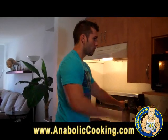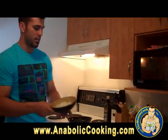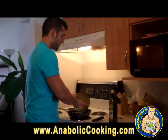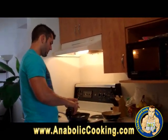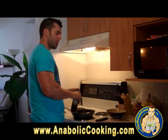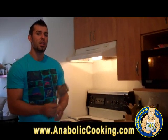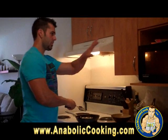While the potato is cooking in the microwave, I am going to cook my white onions. I am going to cook them with a little bit of olive oil right in the pan. If you don't cook them with a little olive oil, the pieces of onion are still going to be hard in the meat, and you want them cooked and soft in the mix. So cook those onions while the potato is baking.